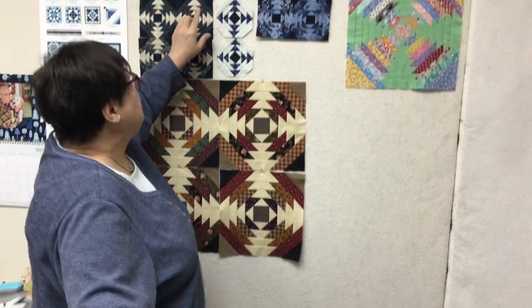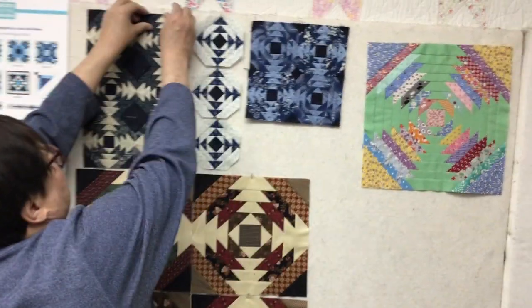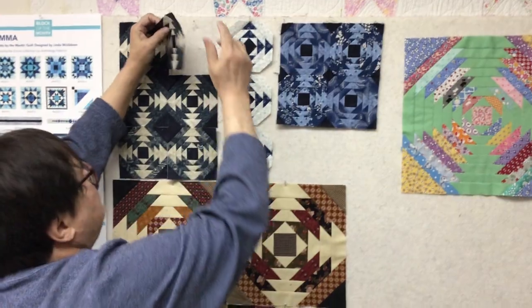They've come out with a new ruler, a new pineapple ruler, and it's made by Creative Grid. I love the Creative Grid rulers. There are three sizes now — there used to be one, then two, now there's three. This is the mini one, and it's my favorite, because you know I love to do mini.